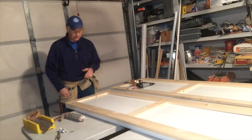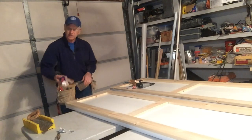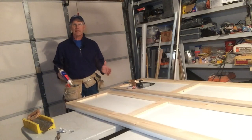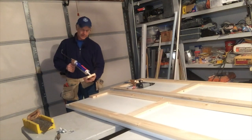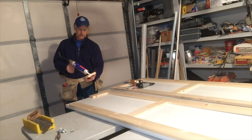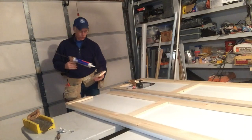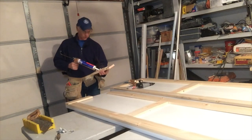After we've test fit everything and made sure it all works, I like to use an adhesive. This is called Power Grab — you can use Liquid Nails or any kind of adhesive. What we're going to do is put a bead on the back of each of the pieces of wood we cut, then put them on the door, position them, and attach them with some brads.